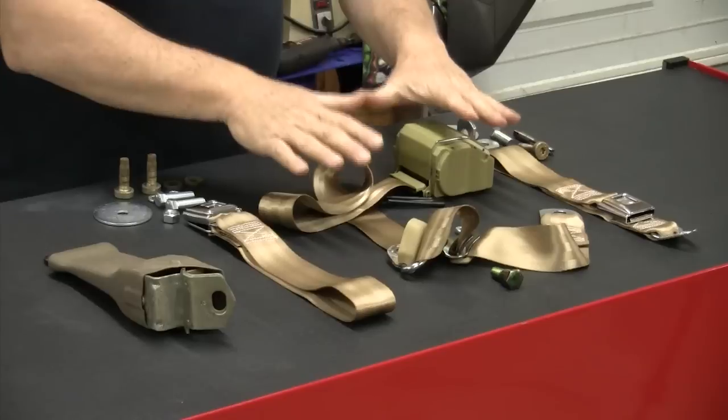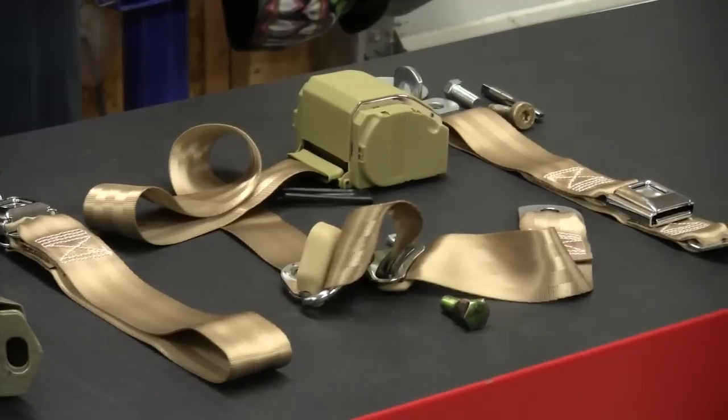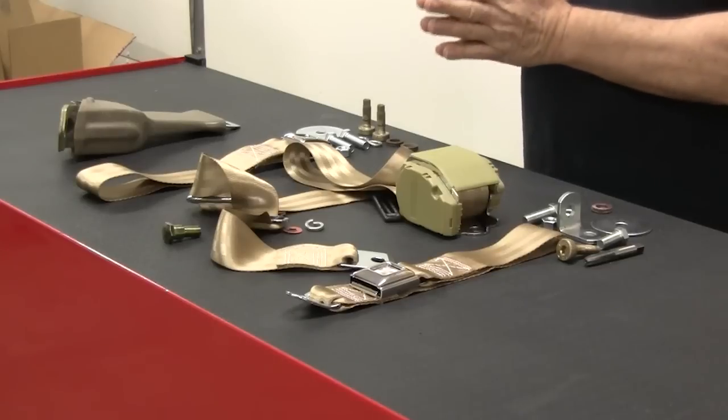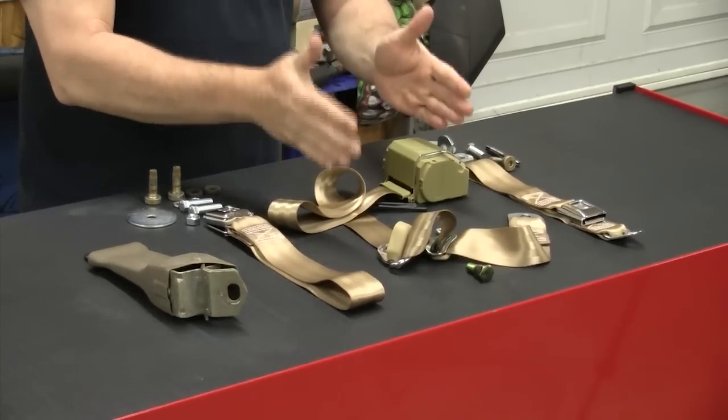You don't necessarily need retractors for that center section, but you can put them in there. We chose to just go without the retractables and use a standard pull belt. But for the driver, we are doing a shoulder belt system in this truck. Now if you're doing an F-100 built prior to 1971, you are not going to have the anchors in the B-pillar like you do on the 71 and 72 trucks.